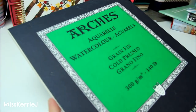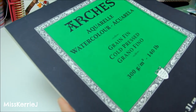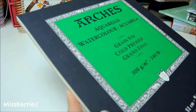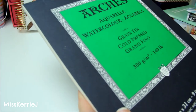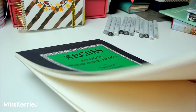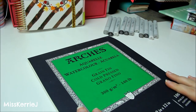Arches is pretty expensive. I think this flat pad sells for about $15, and the 9x12 size is about $12 on Blick. It's probably more on Amazon because Blick has pretty good discounts. But yeah, it's a good quality watercolor paper that I really like a lot.